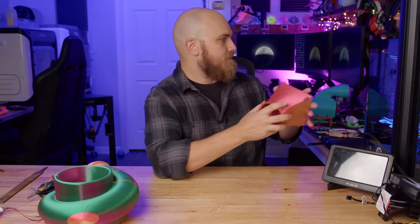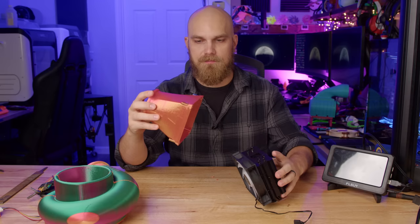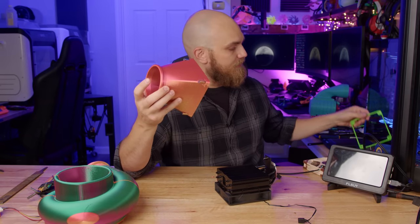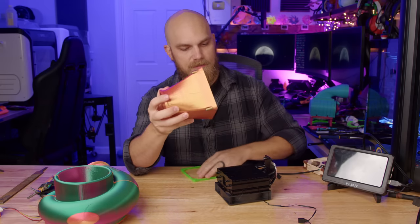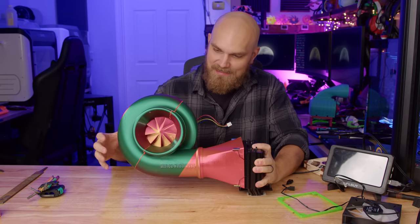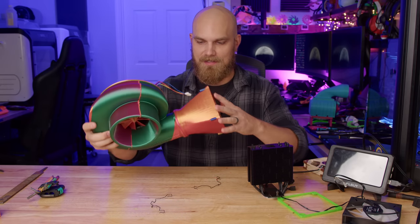One more thing I want to test before checking performance is the adapter. I want this to be able to mount on either a case fan mount area or a radiator. For air coolers, most come with fan clips, and I tried to make the offset distance similar to an A12x25 so those fan clips would work. The gasket is useful for a case or radiator seal, but probably not a huge deal for an air cooler. Let's see if these clips can hold the adapter — it's so heavy but it's holding. You might want some extra supports for this, and it's definitely better suited for a down-facing air cooler.